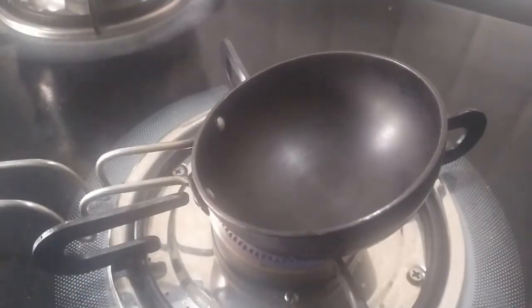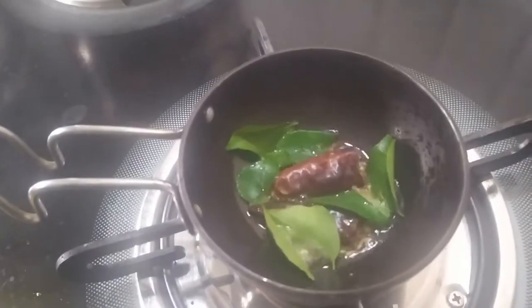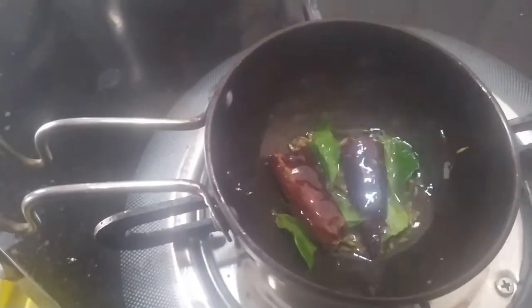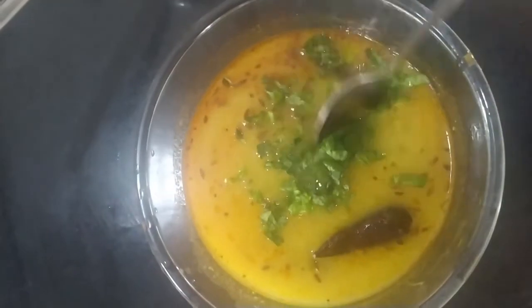Here my dal is also almost ready now. I am preparing the tadka, for which I am adding 1 tablespoon of ghee, then adding in some mustard seeds and cumin seeds, 2 dry red chilies, and some curry leaves. Give it a good mix. Now I will be adding red chili powder — make sure you take the pan off the flame, or else the powder might get burnt. I am adding the tadka into the dal and putting some coriander leaves — with that my dal is ready.